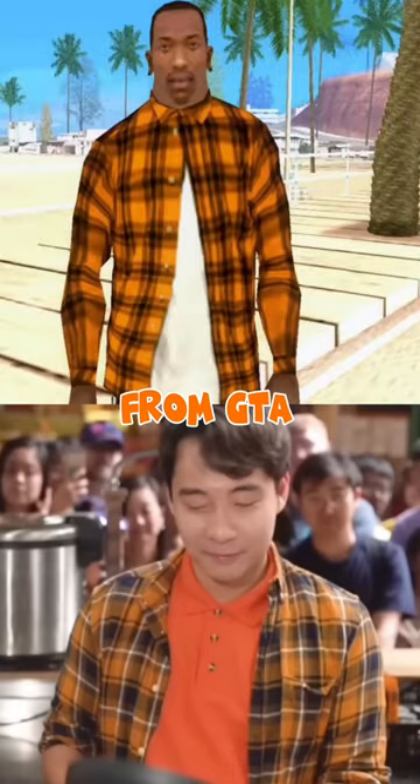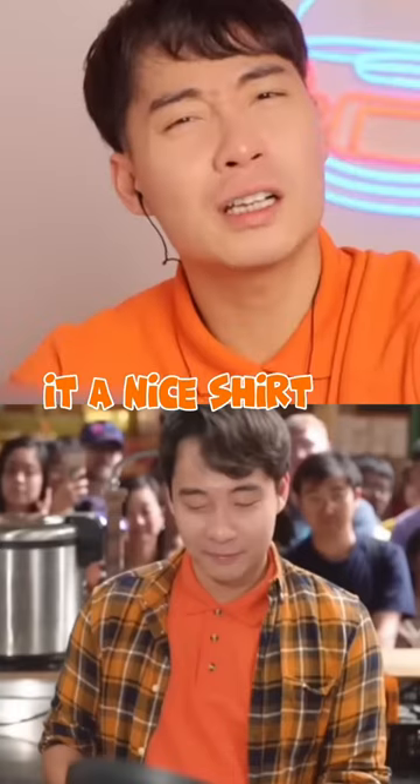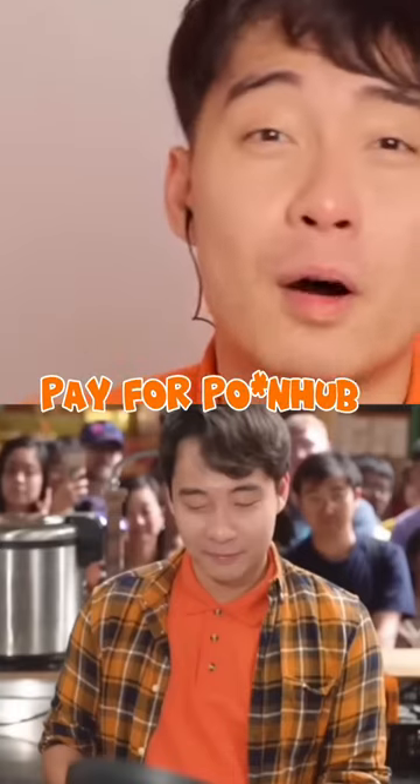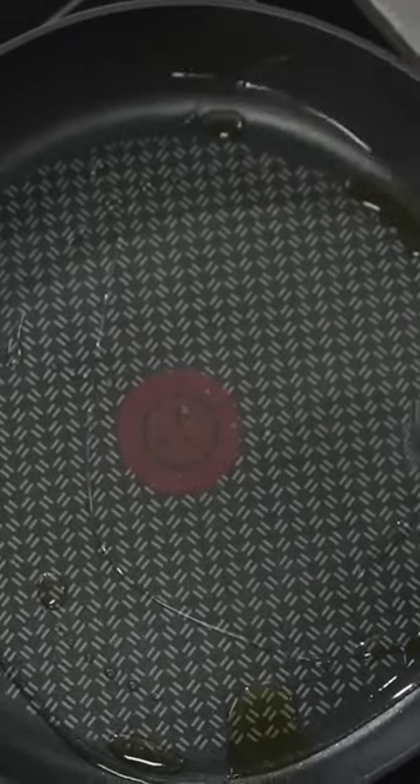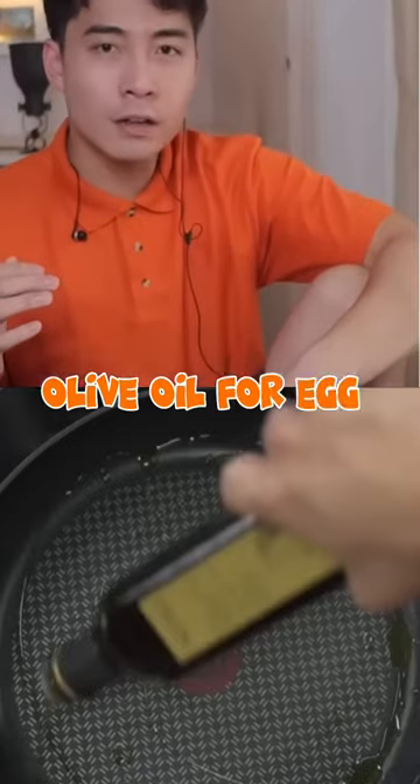This guy dressed like a character from GTA. It's a nice shirt, but it look like shirt of someone who pay for Pornhub premium. Next, olive oil. Olive oil for egg fried rice!